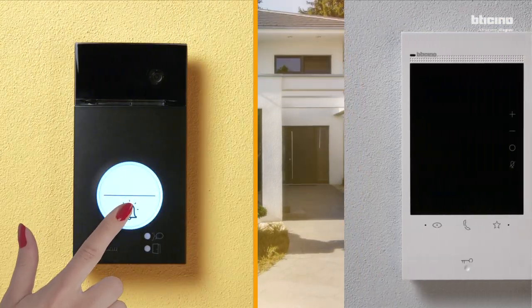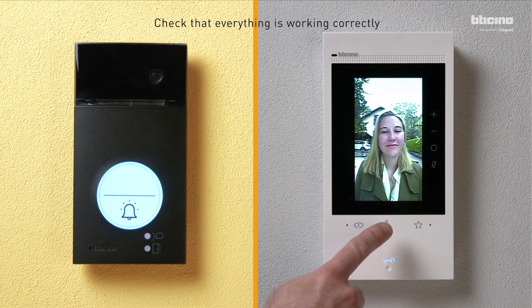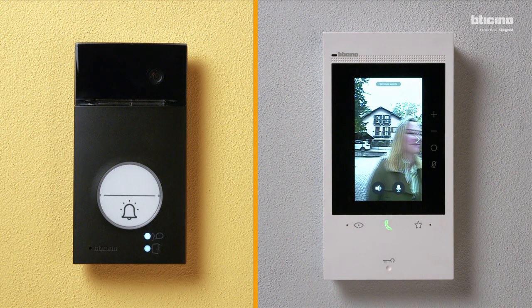Make a call from the entrance panel to check that everything is working correctly. Hi, good morning. Hi, it's Isabel, can I come in? Of course, come up. Come in.